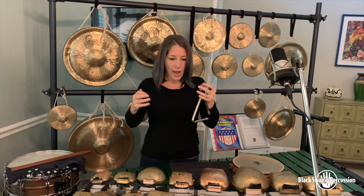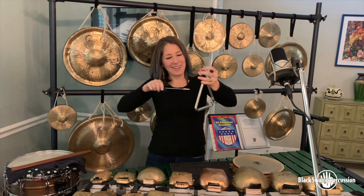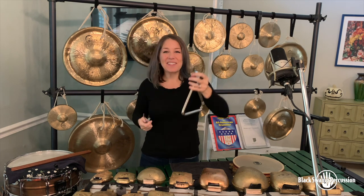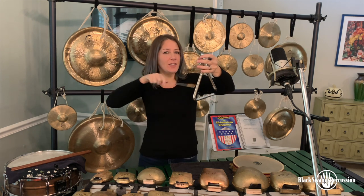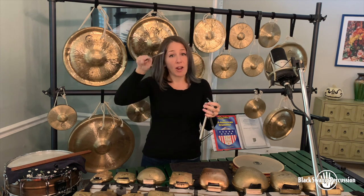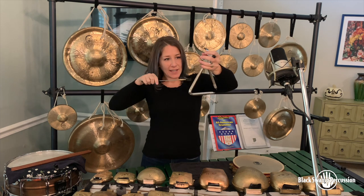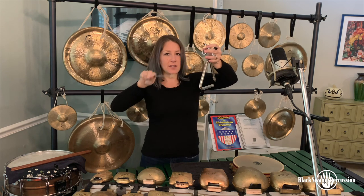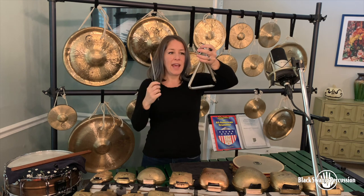I implore you to avoid playing the dinner bell triangle roll, which I'm sure we've all seen. This is not ideal for a few reasons: first, it's clunky, it's inefficient, and it's very easy for the mallet to get tongue-tied inside the triangle because you're trying to cover a lot of ground striking all three sides as opposed to just two. Second, it is almost impossible to play quietly because you have to move at a rate fast enough to create a sustain, and it's hard to control and keep everything really quiet.